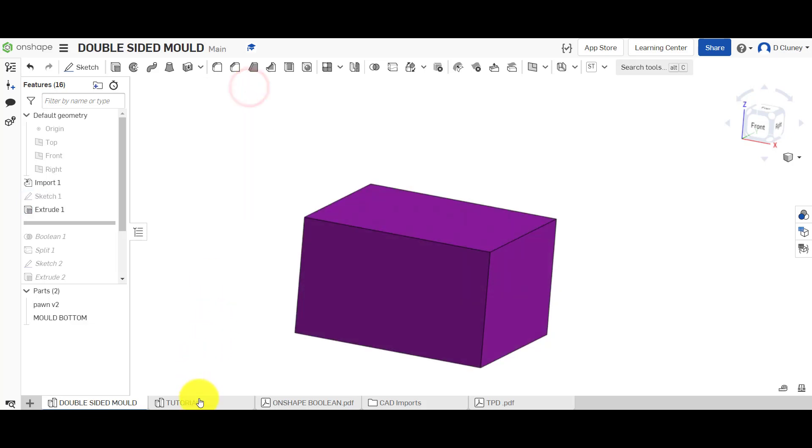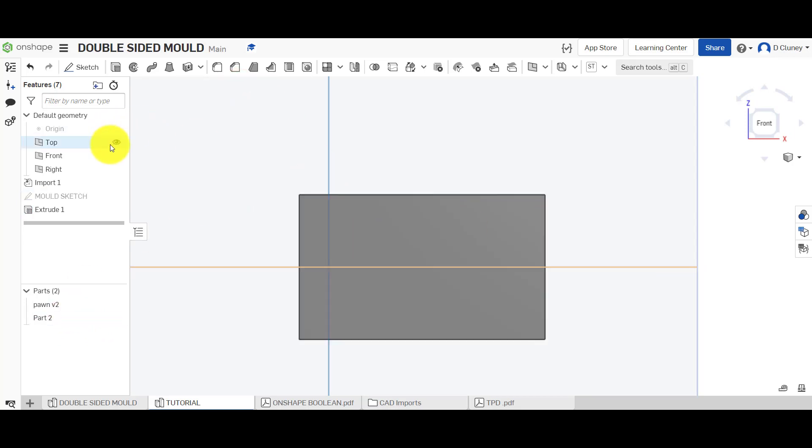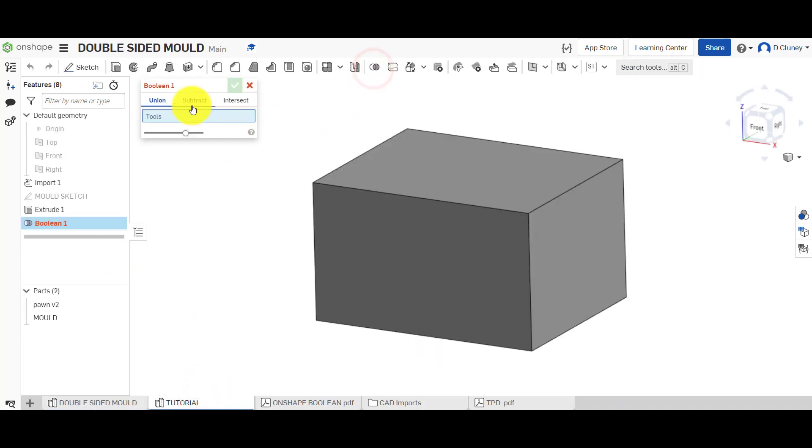Click 'New' — we don't want it to add to the derived part that's already in there, we want a new part. Turn those off to see what we've got. Rename this part 'Mold.' In the middle we've got the design that we want to create the mold for. Next we're going to remove the chess piece from the mold and then split it in half.